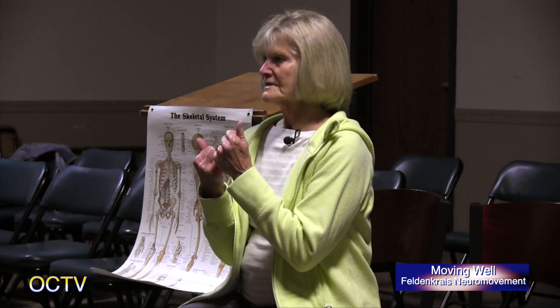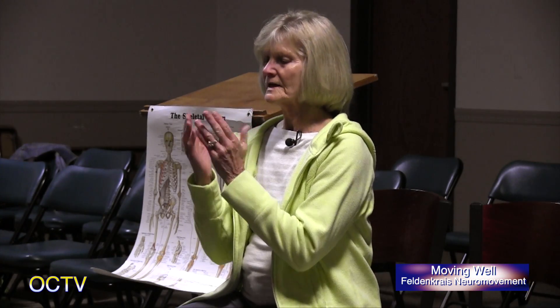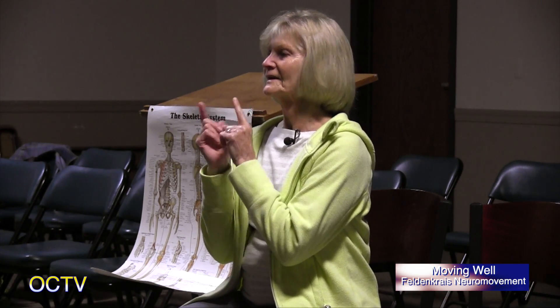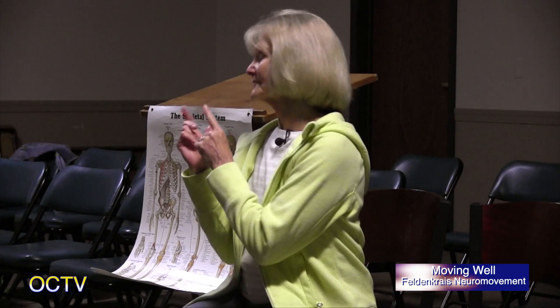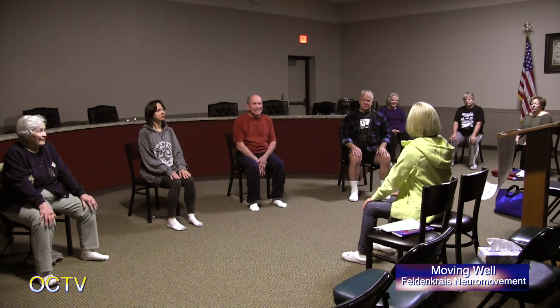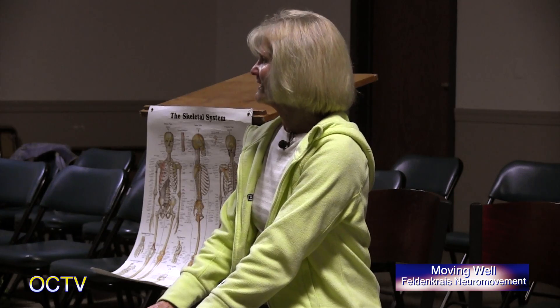Everybody come back and rest. The idea of the Feldenkrais Neural Movement lessons is that we begin to reorganize ourselves — we give our brain contrast. So when we look in the opposite direction, it gives our brain information that we want to turn our eyes to the right if we're turning to the right. Did you notice a difference? It's amazing what an impact the position of our eyes have.